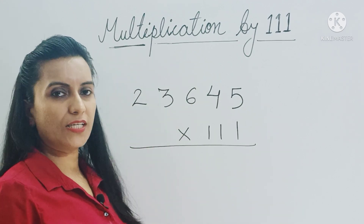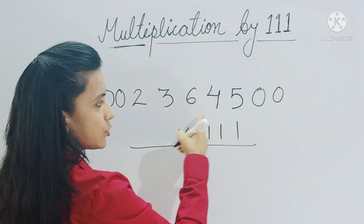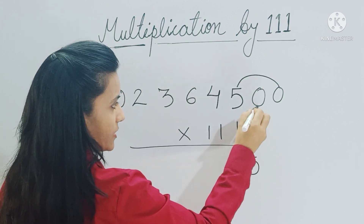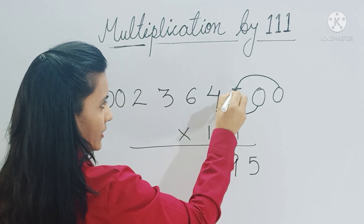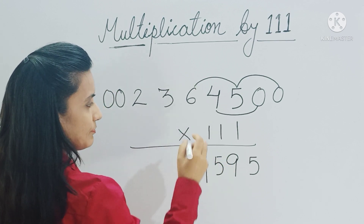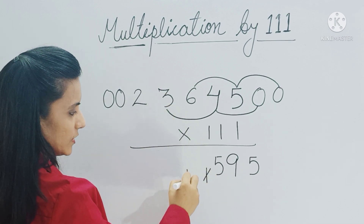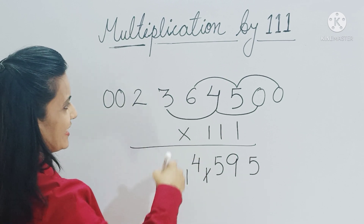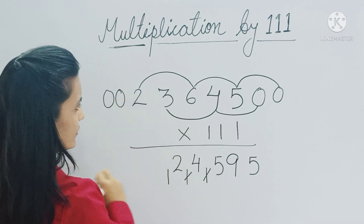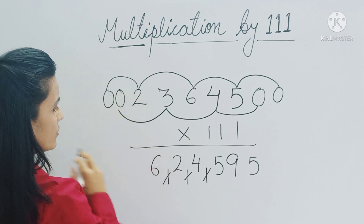Let's take one more example: multiply 23,645 by 111. Place two zeros at both ends of the number and start adding digits from right to left in groups of three. Zero plus zero plus five is five; zero plus five plus four is nine; five plus four plus six is fifteen — carry one. Four plus six plus three is thirteen, plus one is fourteen — carry one. Six plus three plus two is eleven, plus one is twelve — carry one. Three plus two plus zero is five, plus one is six. Two plus zero plus zero is two. The answer is 2,625,195.